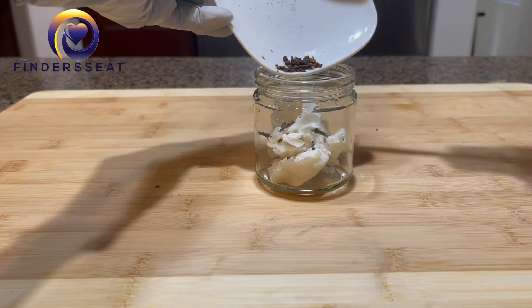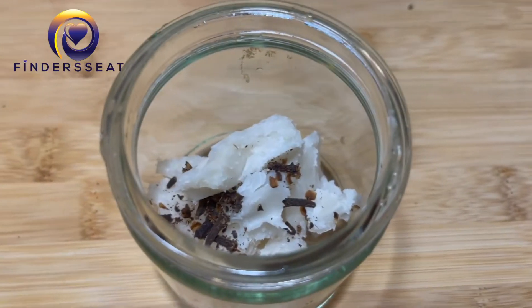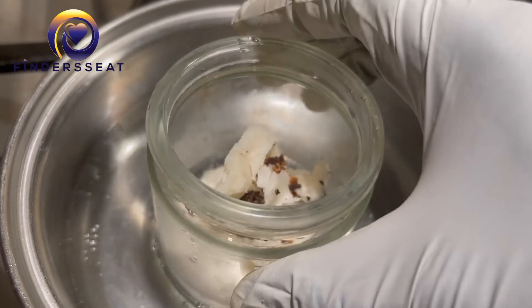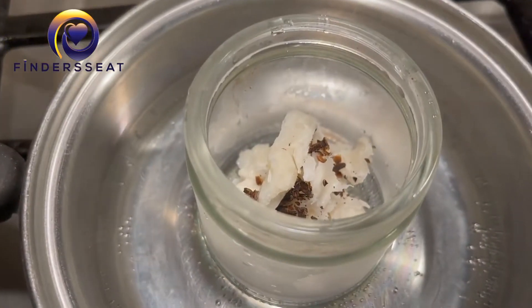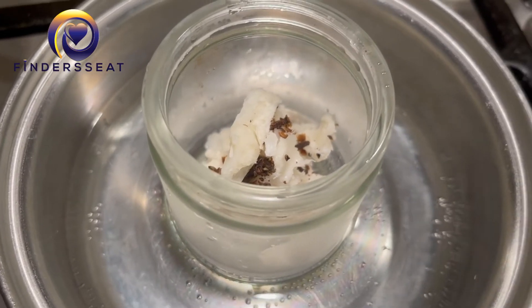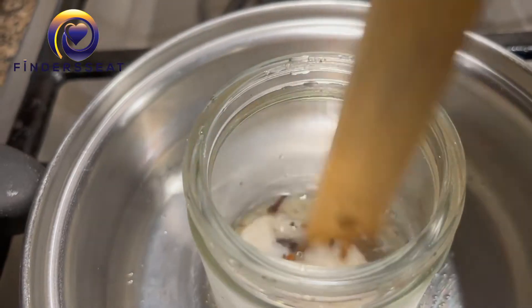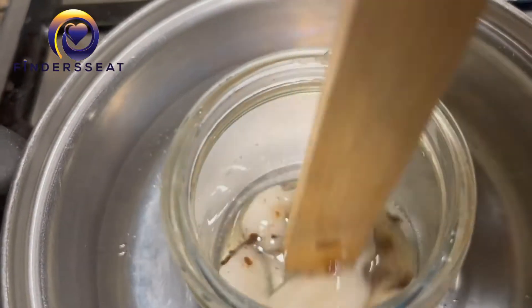I have my shea butter here and I'm going to put it into a container. Once I put it in the container, I'm going to add the cloves into it. After this, we're going to transition to warming it using the double boiler method. I'm just going to be stirring and mixing it up so that it can melt through quickly.